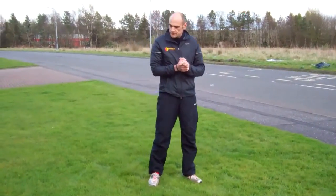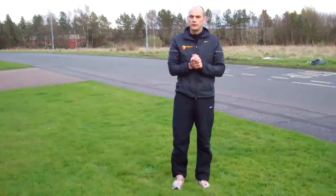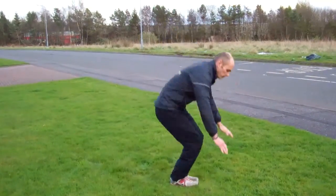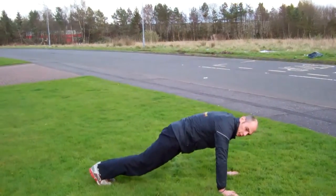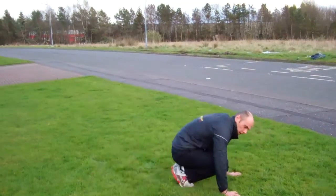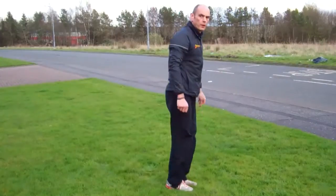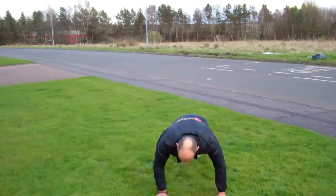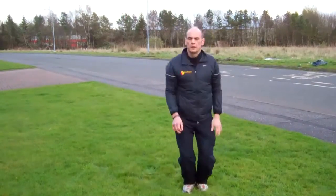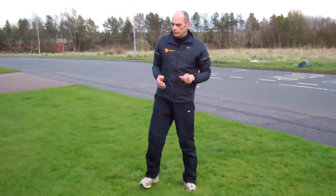The next exercise is narrow to wide burpees. We'll do this side on. Start off with a burpee — that's narrow, that's wide, back to narrow again. Bring it in, jump up. Do that from the front: out, wide, narrow. So that's your narrow to wide burpees.